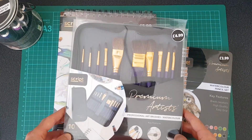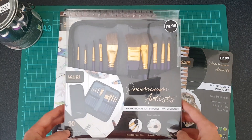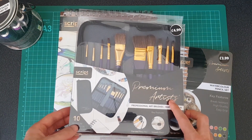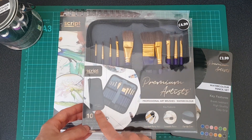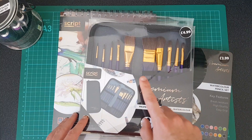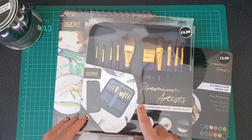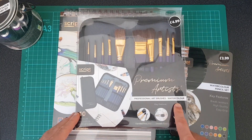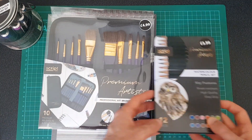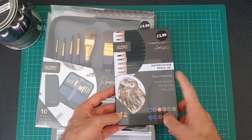I got this set of brushes for $4.99. I wasn't gonna get these at first, but I wanted to show them on the camera and the case looks pretty cool in the picture, so it helped me justify it a little bit more. They did have a few different types of brushes as well. These ones that I've bought are for the watercolors, and the reason for that is because the pencils that I bought are watercolor pencils.